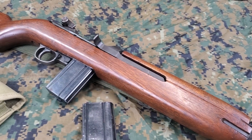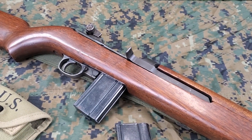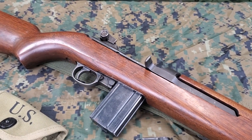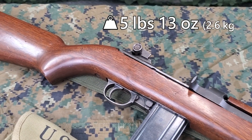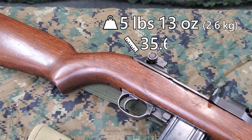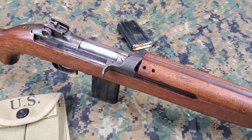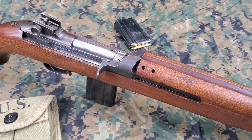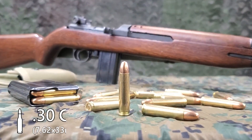It would become the most produced small arm of World War II with over 6 million produced and continue to see service by the U.S. into Vietnam. It weighs 5 pounds 13 ounces and is 35.6 inches long. The M1 carbine is a gas-operated semi-automatic carbine chambered for the 30 carbine cartridge.